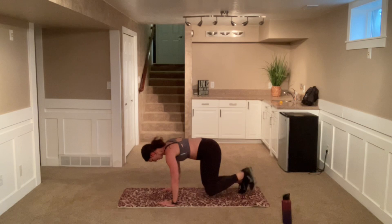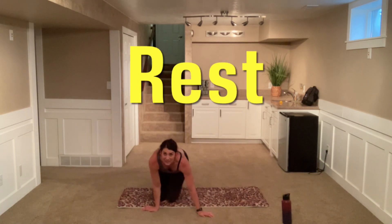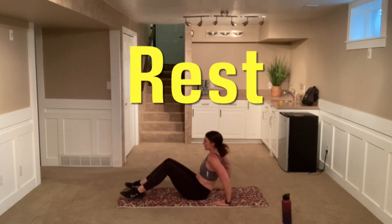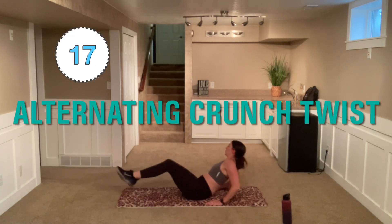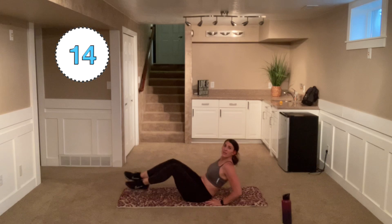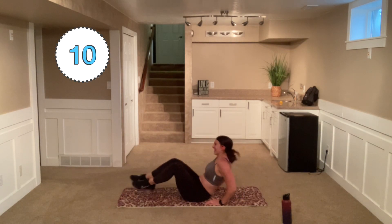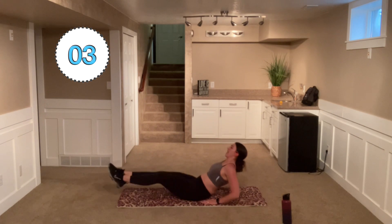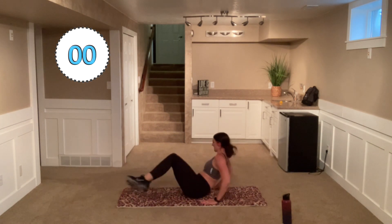Here we go. Nice job. Down to those booties. We're going to go back to alternating here — double leg alternate. Here we go, left, right. Remember, you can put those heels down if you need to. Nice and controlled. We're coming to that center position every time and bring those knees in. We're turning and twisting.